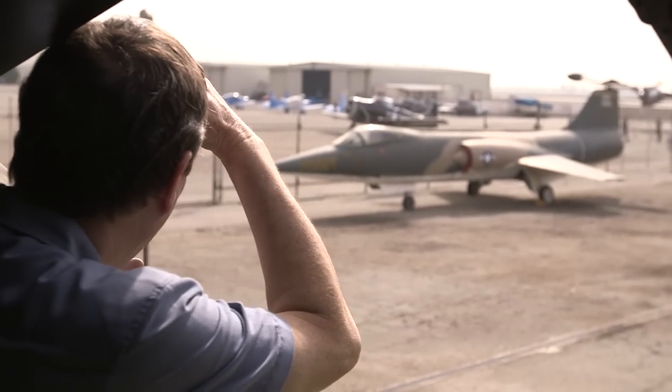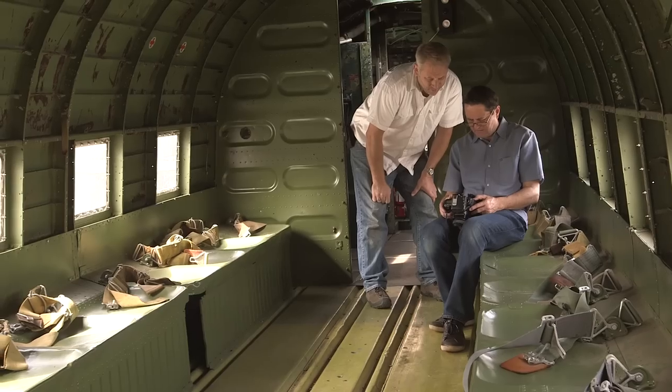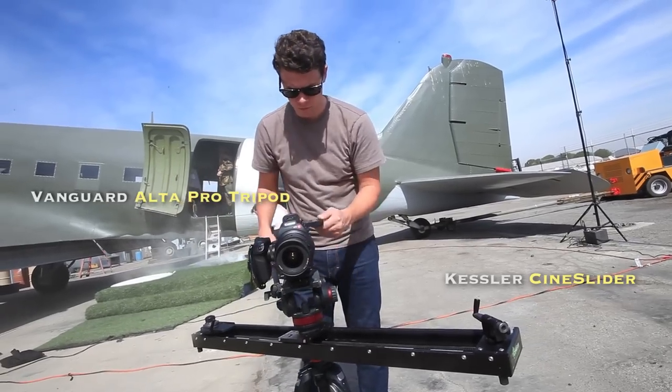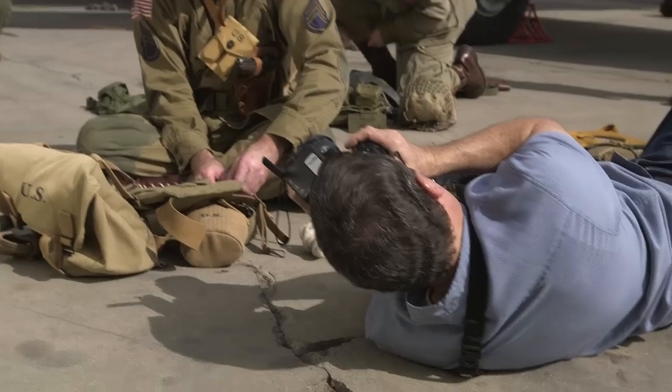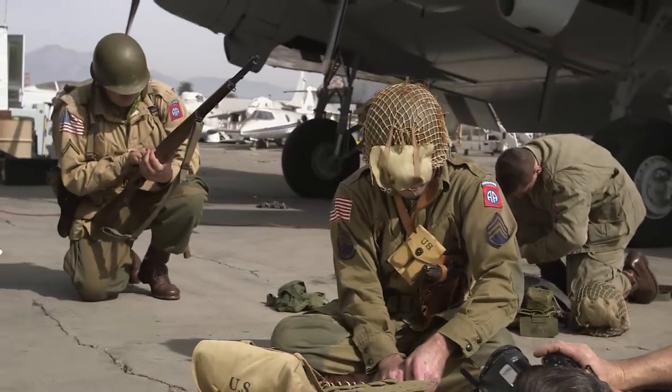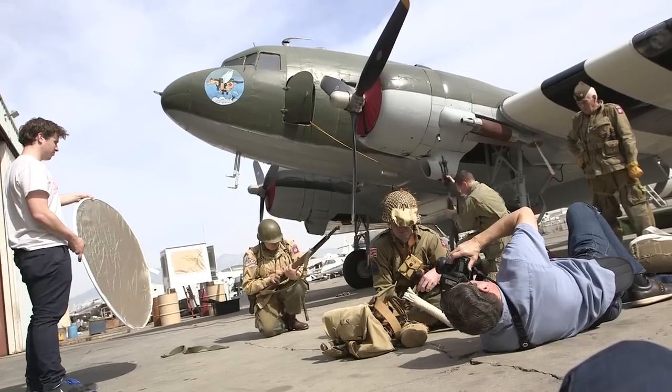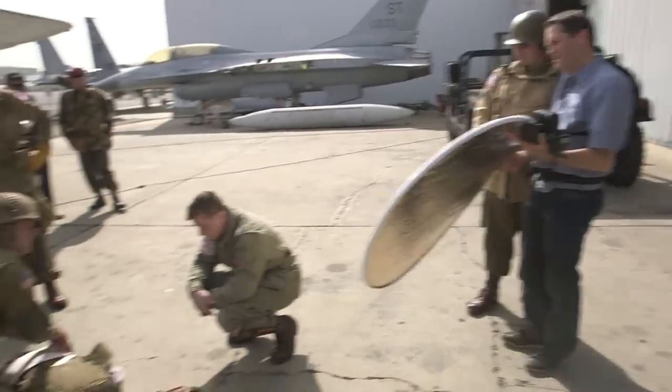Before we break into the lighting lesson, let's talk about how the tilt-shift lens works and how we can use it as a creative tool for our shot today. I have a 45mm f/2.8 tilt-shift lens. I like the focal length because it gives me a great focus effect and I can use it in small spaces without distortion when shooting people, so it's more of a normal lens with people. There are other tilt-shift lenses out there, but this one is really a safe choice.